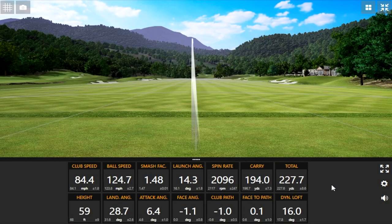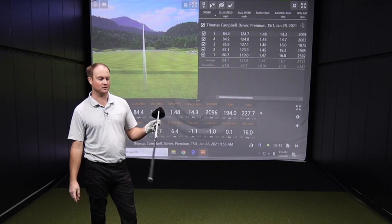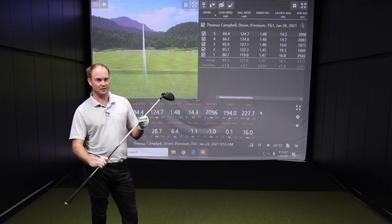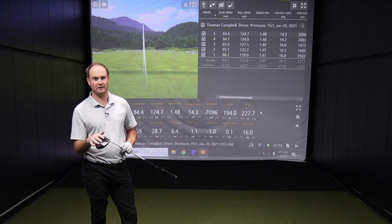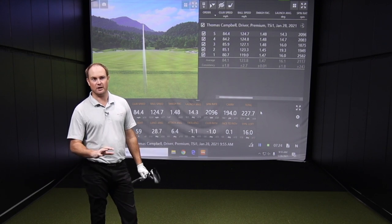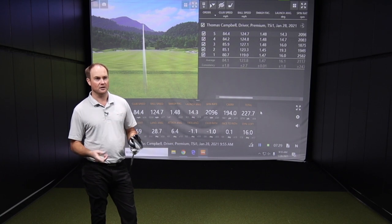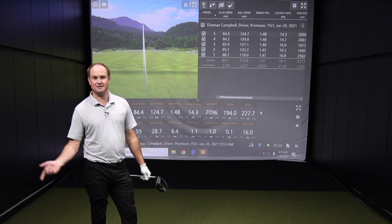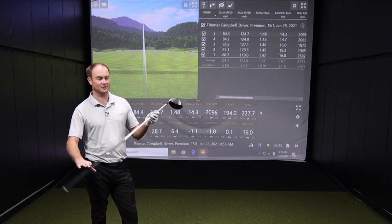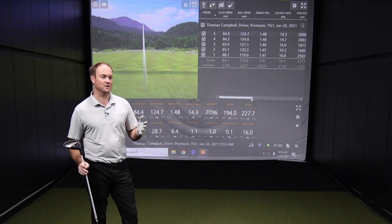Thomas, you've had five shots now. What are your first impressions on the performance, look, and feel? It is very, very light and very forgiving — extremely light. With this 40-gram golf shaft and a lighter club head, I was swinging about 85 miles an hour, and it just feels so easy coming through. Despite my slower speed, the ball still flew nice and high in the air.